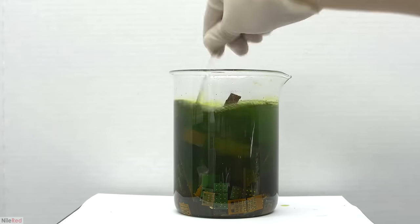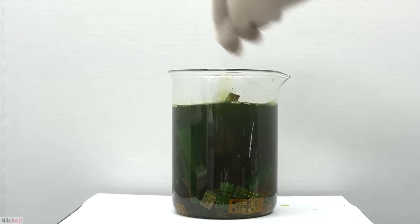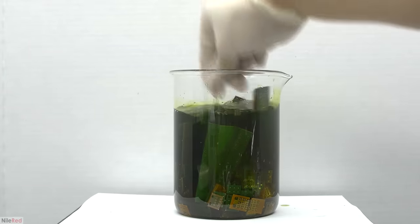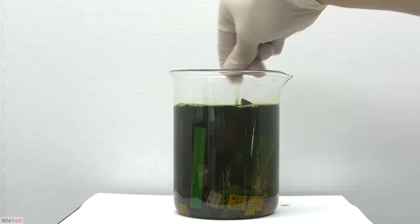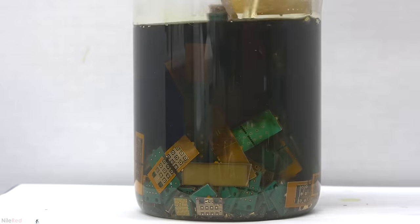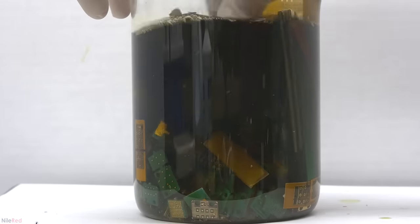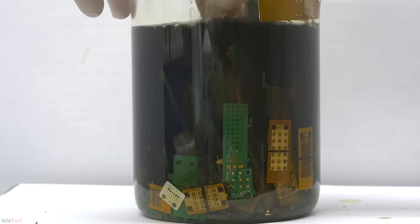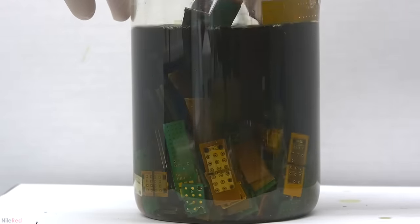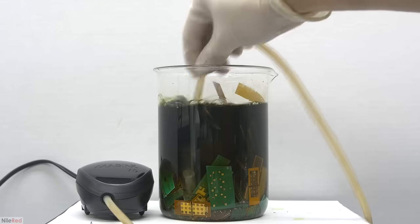Most boards have a base layer of copper, which then has nickel plated on top, and then gold plated on top of the nickel. Muriatic acid alone is not a strong enough oxidizer to react with either the nickel or the copper, which is why we had to add the peroxide. In the presence of an oxidizer like hydrogen peroxide or oxygen gas, the reaction occurs and we can dissolve both the copper and the nickel. Even with hydrogen peroxide, the reaction is still pretty slow, so the general procedure is to leave things for a week with occasional stirring. Even though it's only been about two hours, when we stir things around we can already see that some gold has been separated from the boards. To add more oxygen and keep things agitated, we can use an aquarium air bubbler.